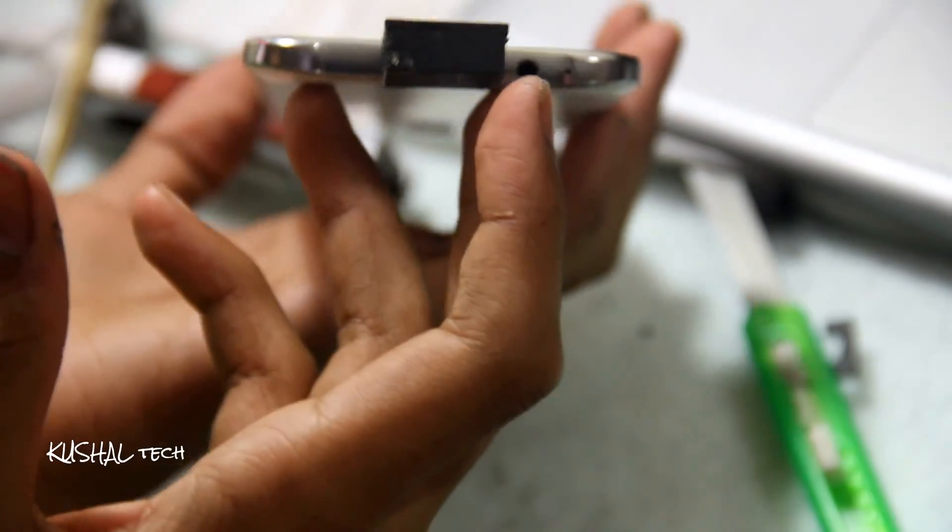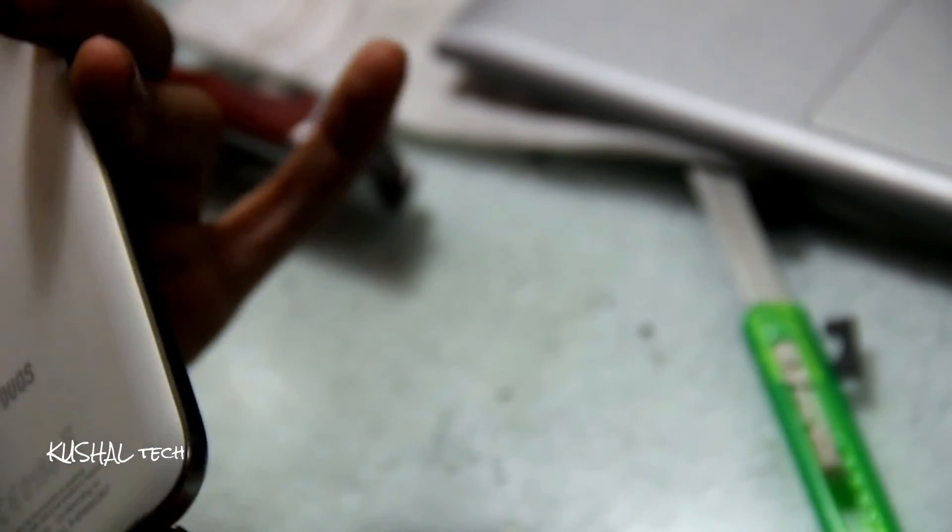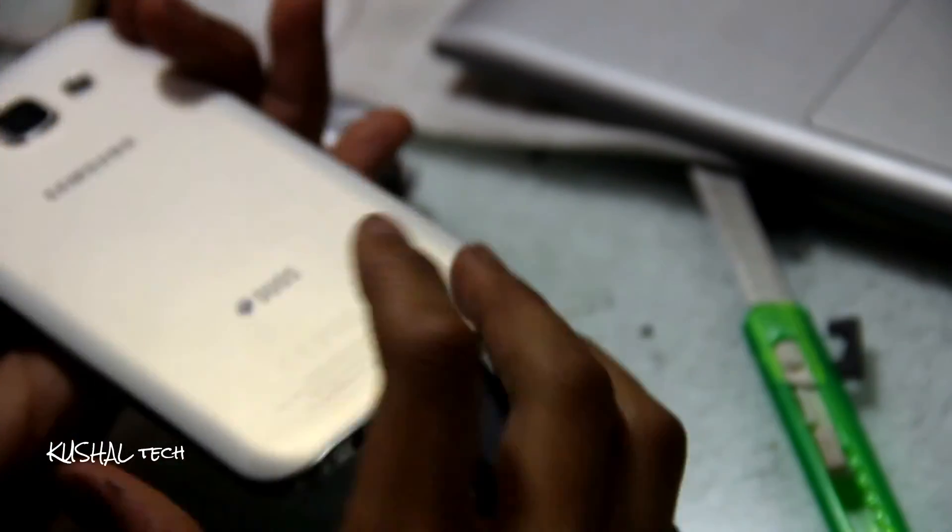It connects like an OTG to USB cable. It's not too big, and it's like an emergency charger. It does not contain too much charge like 10,000 mAh — the battery is not like that. But it's good. Now let's finish this project.